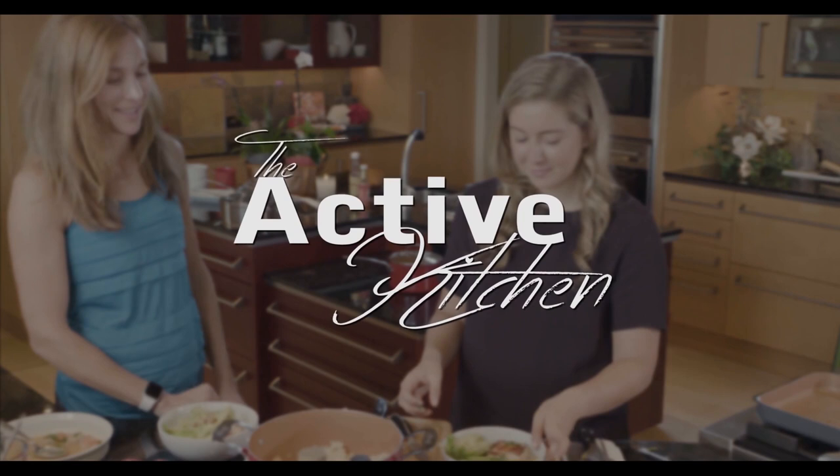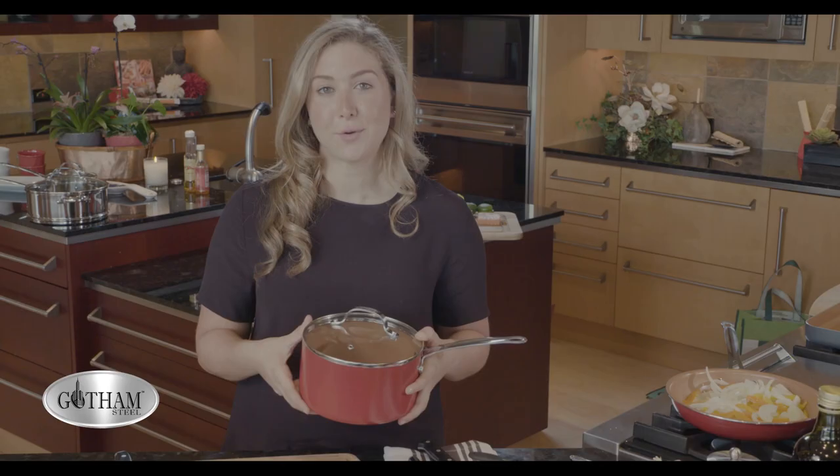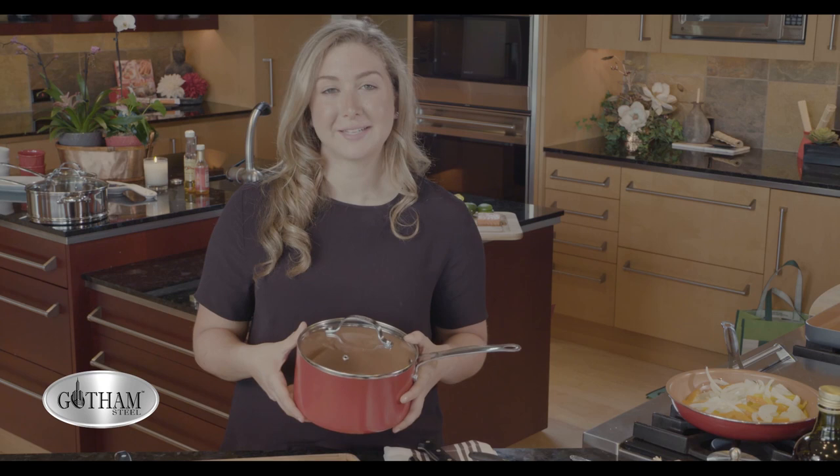This episode of the Active Kitchen is brought to you by Gotham Steel Cookware. I personally use these pots and pans at home because I am not the best at cleaning up, and they're so easy to clean, and you don't need to use a lot of oil.